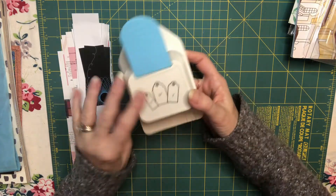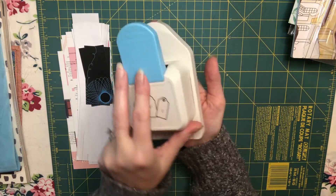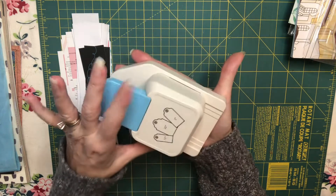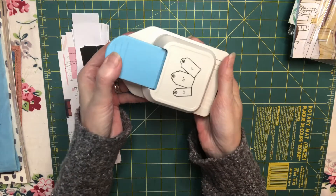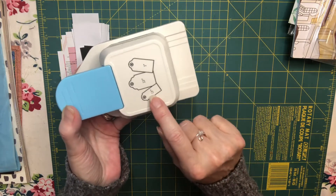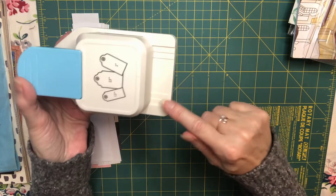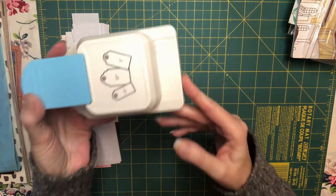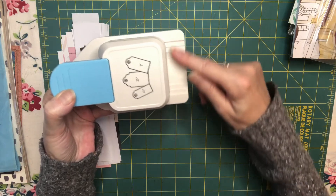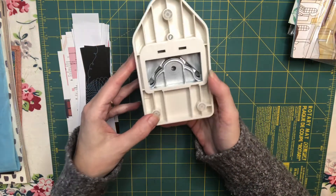So here's the punch. It's actually quite large. Here's my hand — it's the size of my hand. I didn't think it was going to be this large. It has a blue handle right here. It has the widths of each tag, and if you can see very closely, it has the little grooves, the slots where you would stick your paper in. And the back looks just like this.